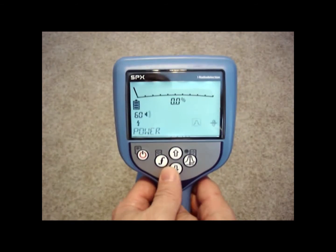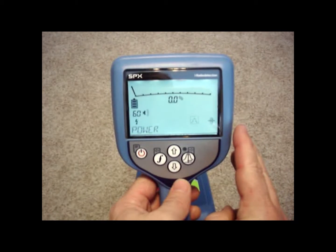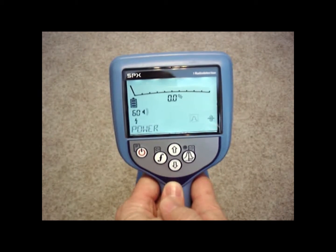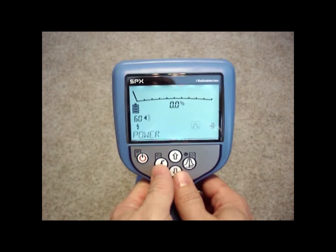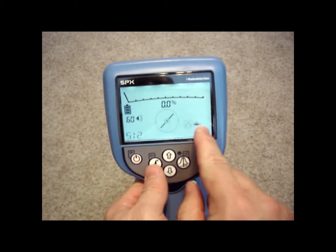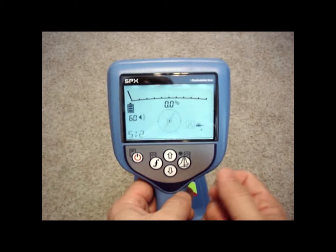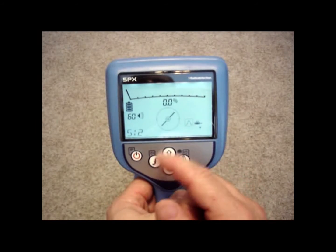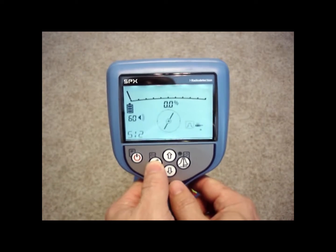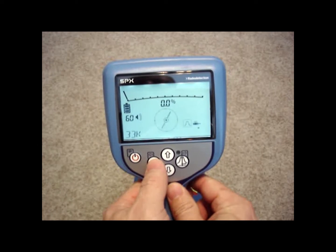This DL model has five active frequencies, four sonde frequencies, and three passive frequencies. That means there are five frequencies dedicated for locating utility lines using a transmitter. There are four frequencies that you can utilize to pick up sondes — sewer sondes — which are little battery-operated beacons you can put on the front of a sewer cleaning machine or sewer cameras to locate non-metallic pipes. The passive frequencies allow you to scan an area without using a transmitter.